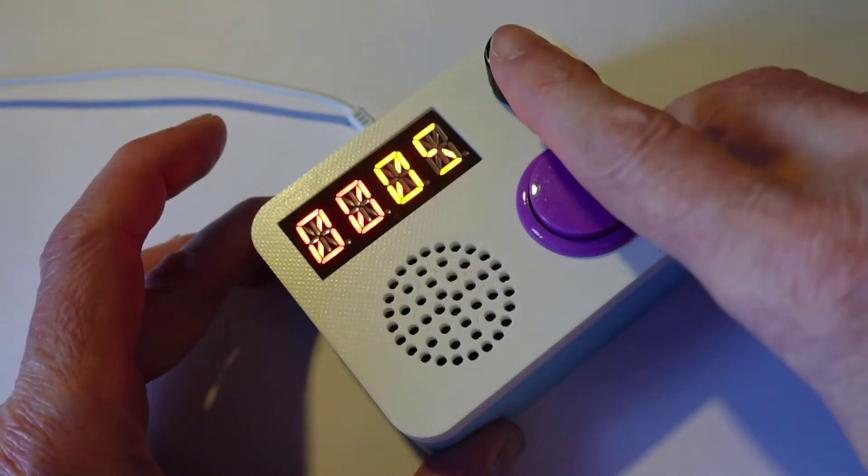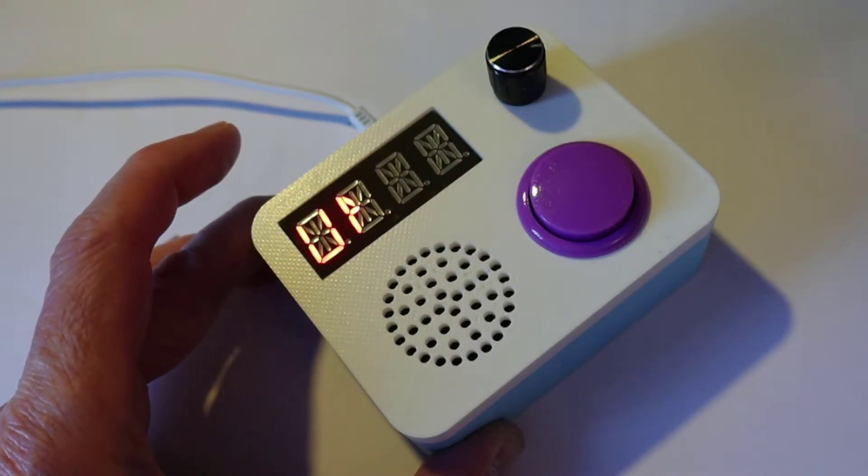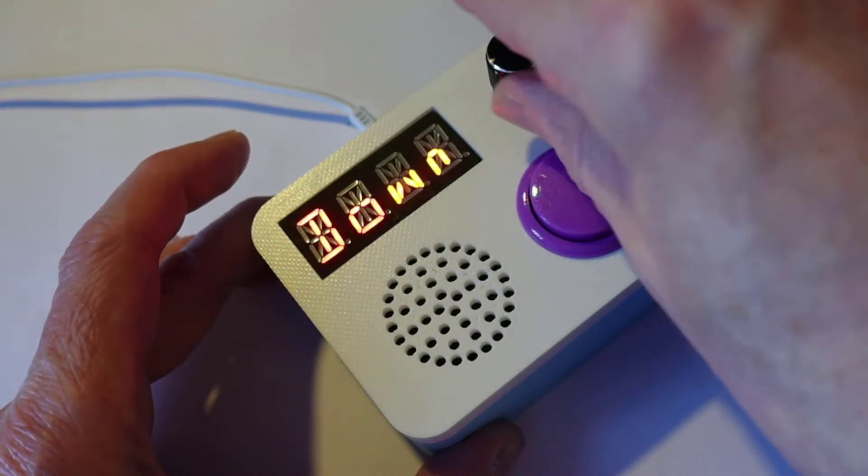There you go. And I press the button in, and now do I want to count up or down? I'm in a countdown kind of mood, so I'll have a countdown please.